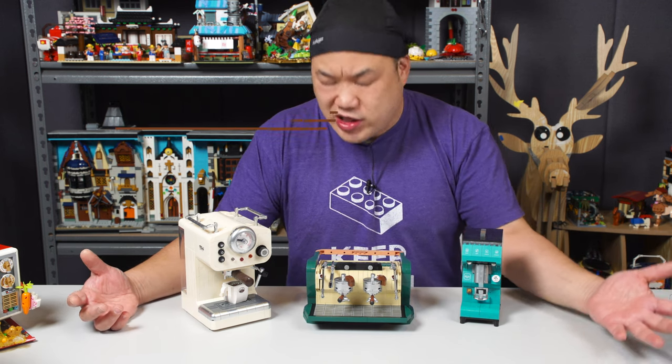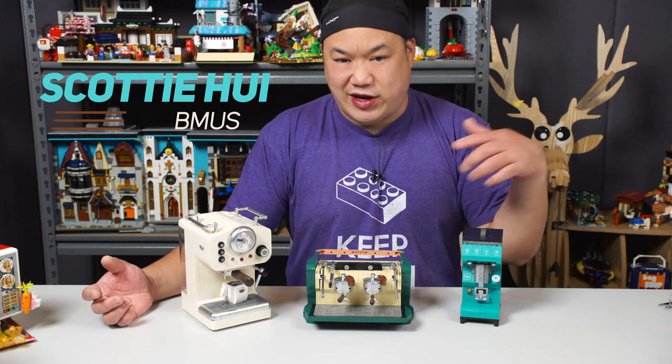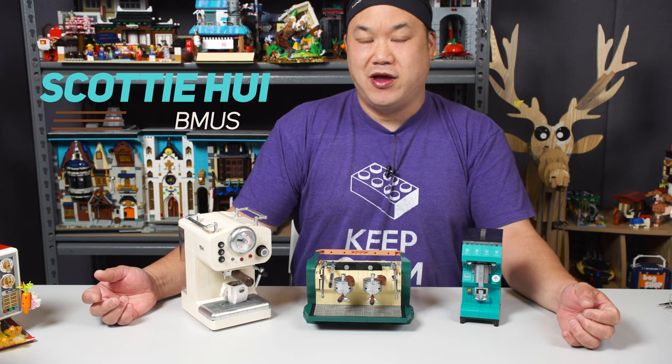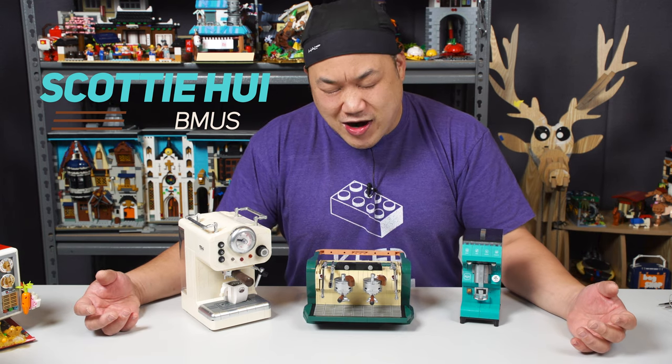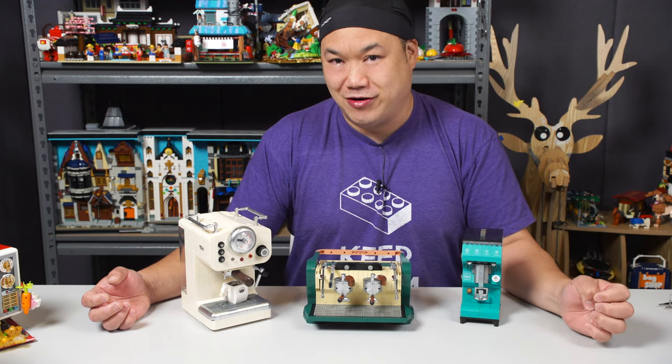Thank you so much for all your support. What's up, you guys? Welcome back to Big Me Up Scotty. I'm Scotty. Bemis, where I review sets like this you've probably never seen before. If you don't like what I'm doing, suck my brick — that's going to be my new slogan for all you haters out there. Even if you love alternative bricks, you can suck my brick in a good way.